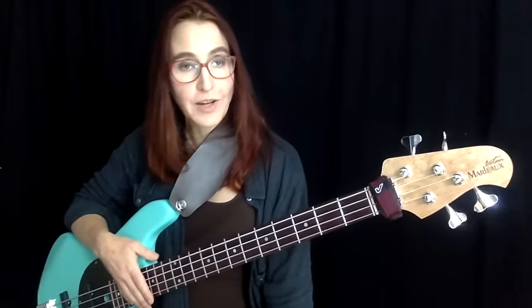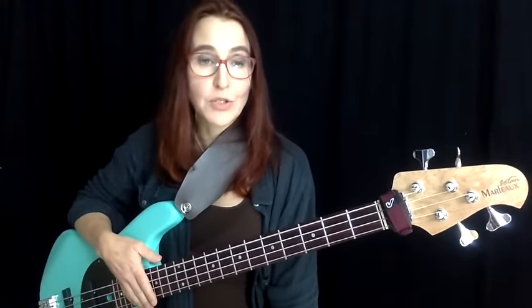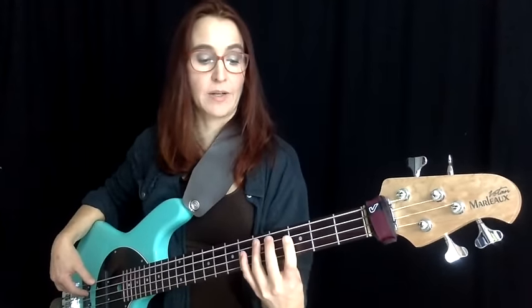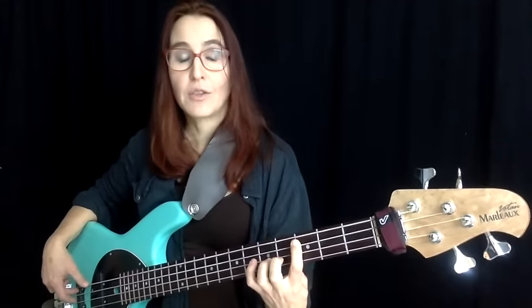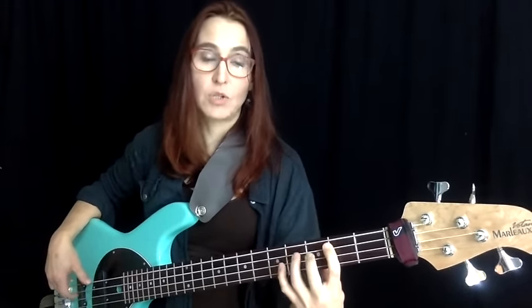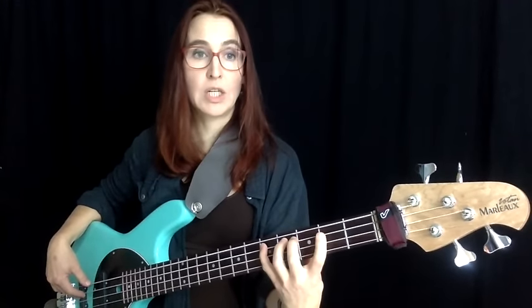In the last example, we have another 2-5-1 chord progression using chromatic approaches. There's a chromatic approach from below going into the G7 in the second measure, and a chromatic approach from above going down to the root returning to C in measure 3. At the end of measure 3, we have another chromatic enclosure — one from above, one from below, then target. This entire example can be played in one position with no shifts needed.